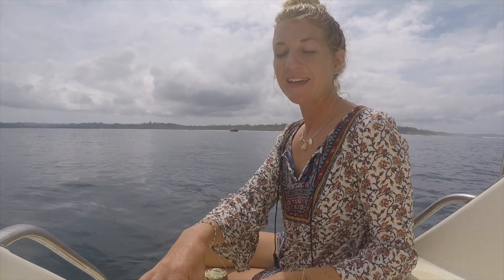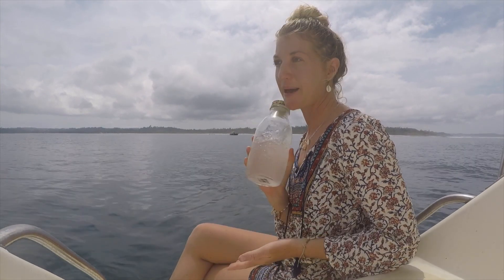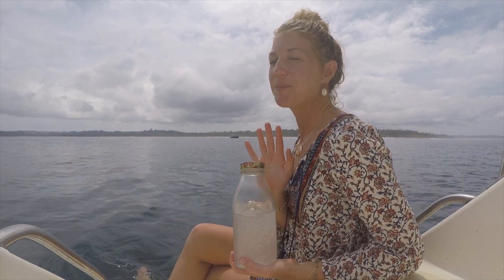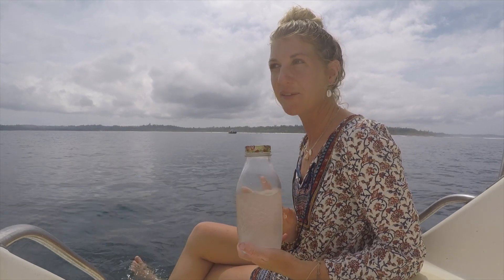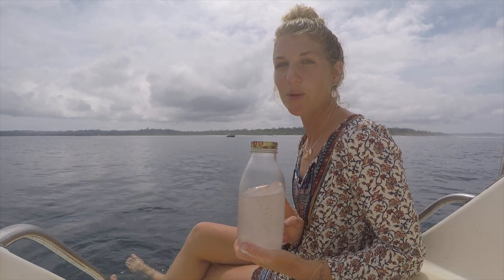Also another easy recipe I want to share with you guys today is my mouthwash. There's only 3 ingredients: purified water, Himalayan salt or you can use sea salt, and peppermint oil. With a container this big, I've used half a tablespoon of Himalayan salt and 4 drops of peppermint.